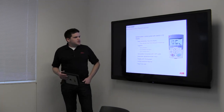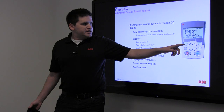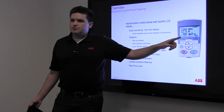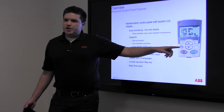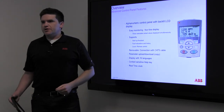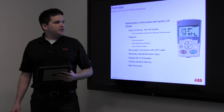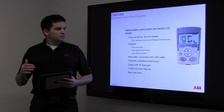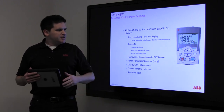This is the basic control panel. These two buttons are called soft keys — they change function corresponding to whatever is on the actual readout. The rest are self-explanatory. This is your hand/auto button. If you hit it, it'll say 'hand,' which means it's no longer being controlled by the BMS. In auto, it is being controlled by the BMS. Sometimes the setup requires you to go in and change a parameter before you can put it in hand mode — it depends on the configuration.